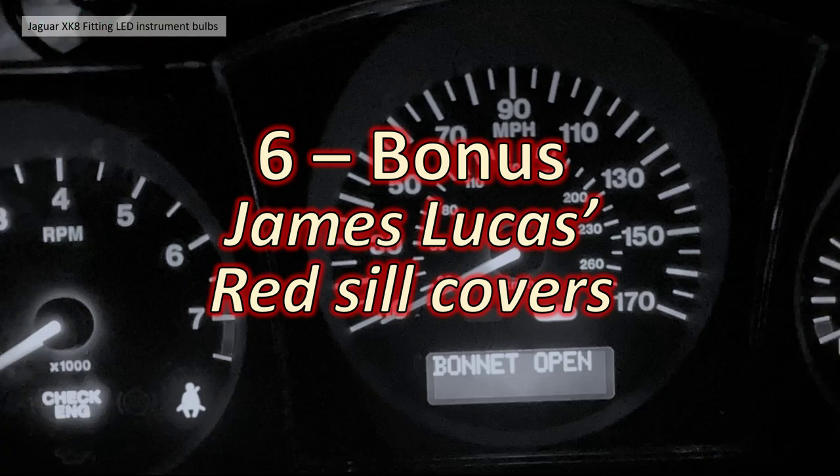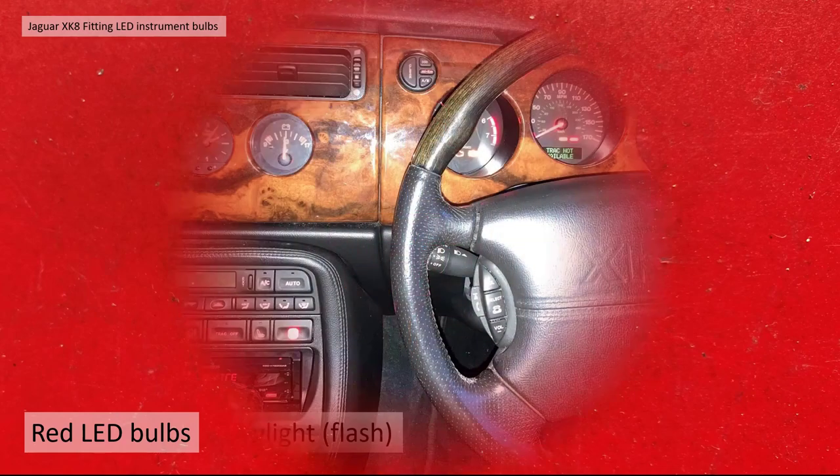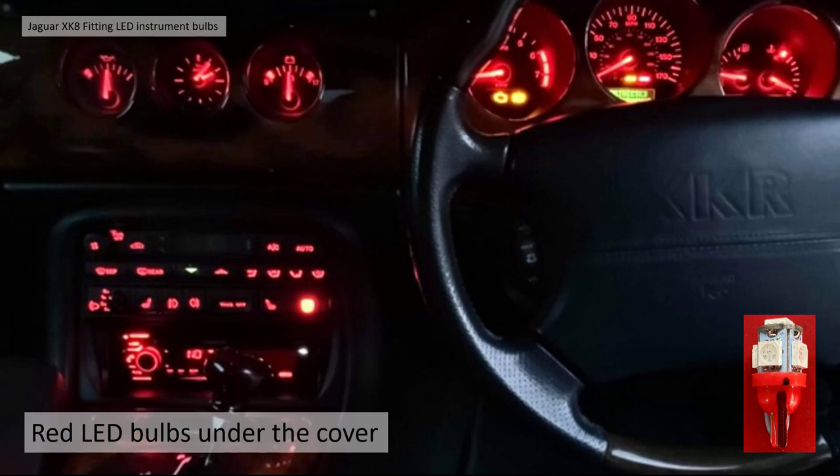Section 6 bonus: James Lucas's red sill covers and red interior. James has a black XKR with a black interior and a red theme throughout. He's predominantly used red LED bulbs — in daylight you can clearly see all the dials and indicators have gone red. He's got a red aftermarket Kenwood CD/DVD player in, and he's taken a lot of time to change all his console buttons and readouts to red. In the dark you can really see it in full effect — if you like red, this is the way to go.